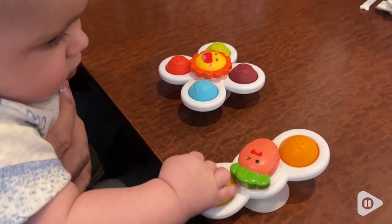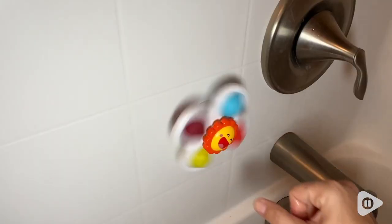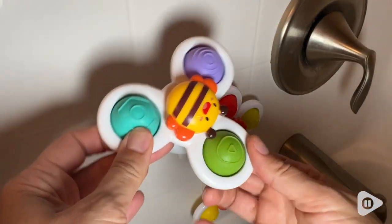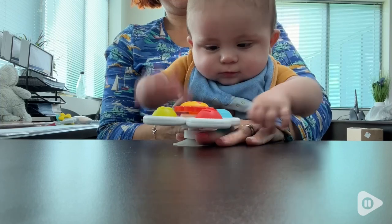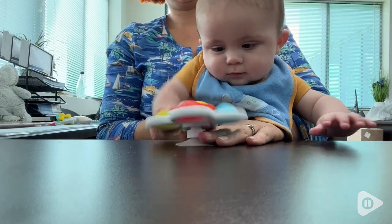They are engaging but quiet. There's bright colors, soft silicone. They spin. They can be used in water, so they're good for bath time or by the pool. My grandson is currently six months old. He loves spinning these, hitting these, and just does not let them go.